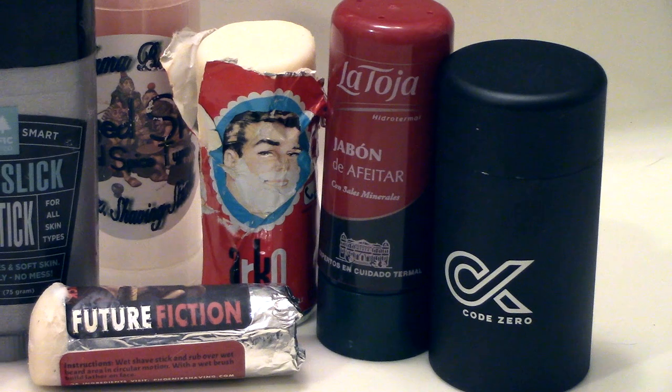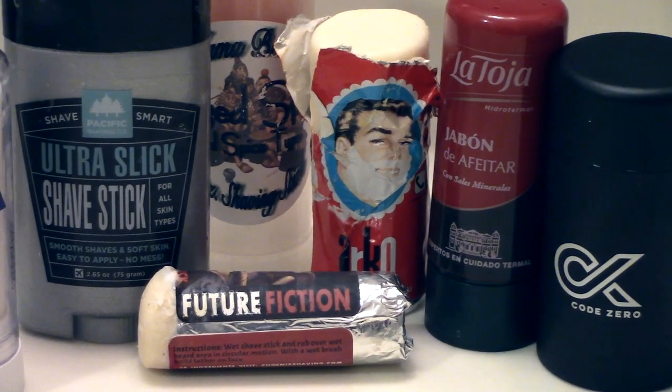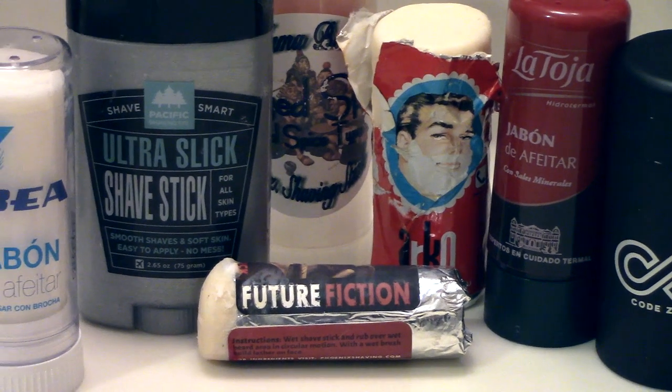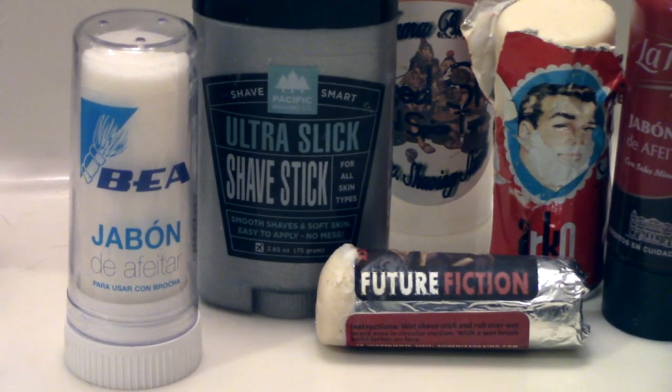A shave stick is a shaving soap that is shaped and packaged in a way that can be easily applied with a hand directly to the skin, like a magic wand for shaving. Here are four ways to use a shave stick.